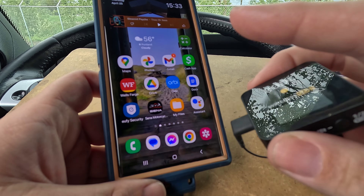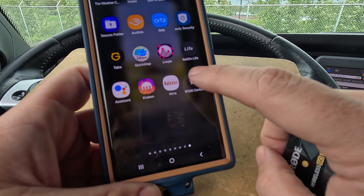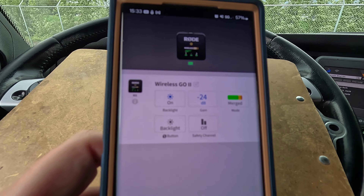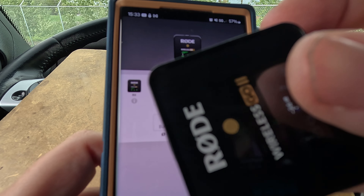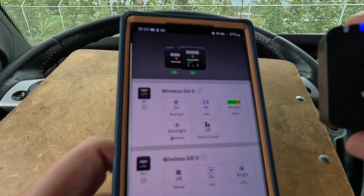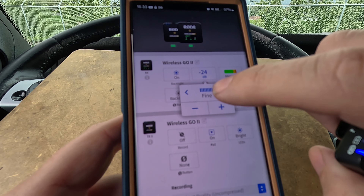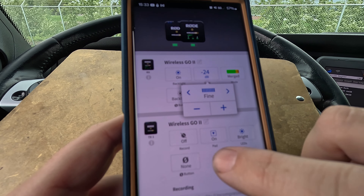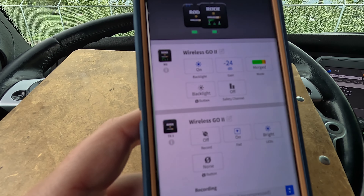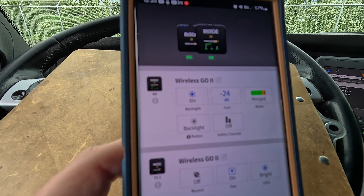Now I should also show the app you can download on your phone — it's called Rode Central Mobile. There are the controls for the receiver. Watch what happens when I turn on the microphone — press and hold, and it's on. Now we've got controls for the microphone. I personally like my gain set to fine and about negative 24 decibels, but here you can change the different modes and update the transmitters and receivers. It'll also show your battery levels.